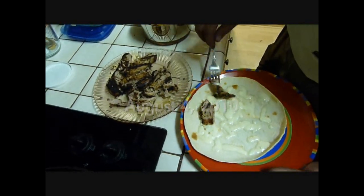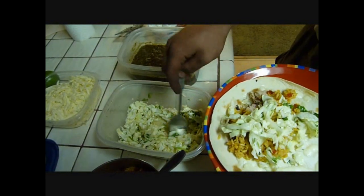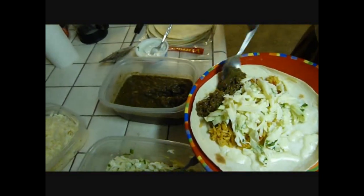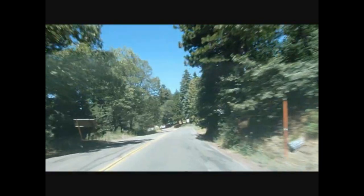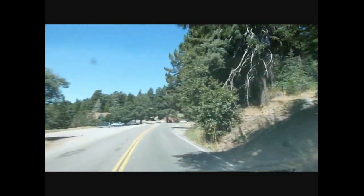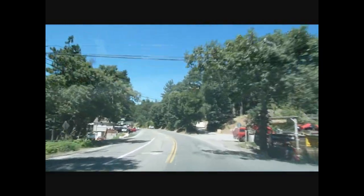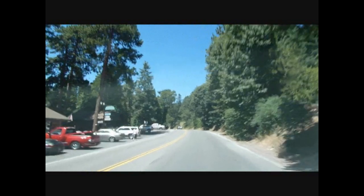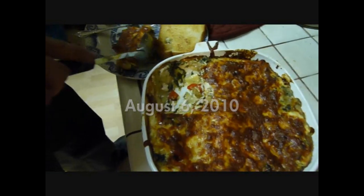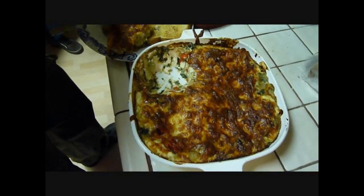Oh, yum. That looks good, huh? Yeah. You got some garlic bread?